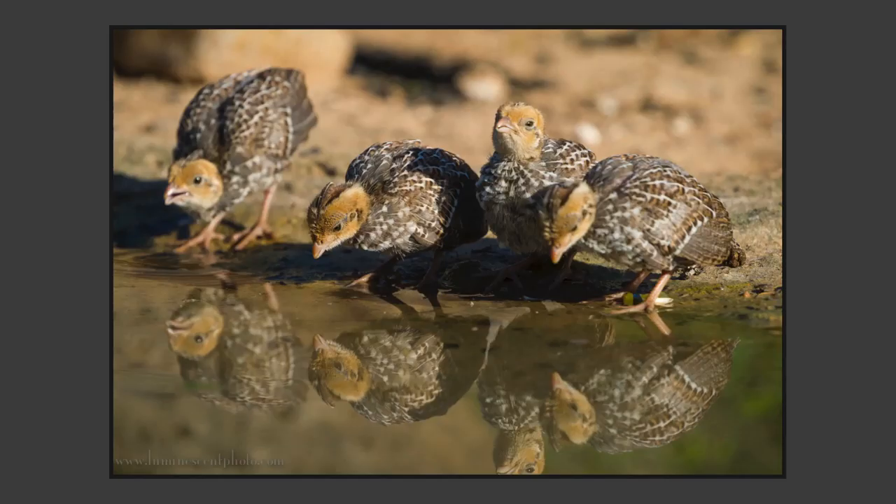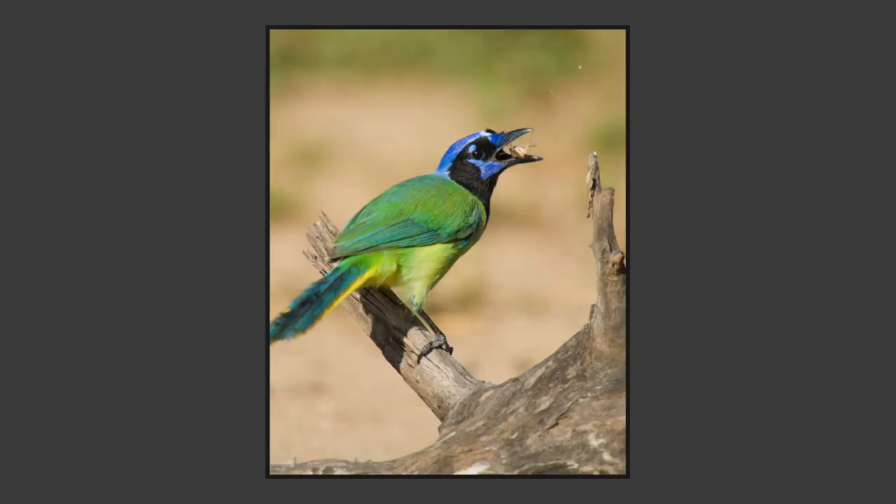In the spring, the babies are sometimes out. These are baby scaled quail coming in to get a drink — you get the reflections in the pond. Here again is a green jay, and I got this one capturing a moth. Just got lucky — burst rate, 10 frames per second, and I've got it eating a little snack on the moth.